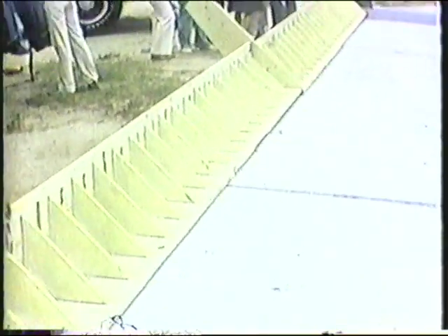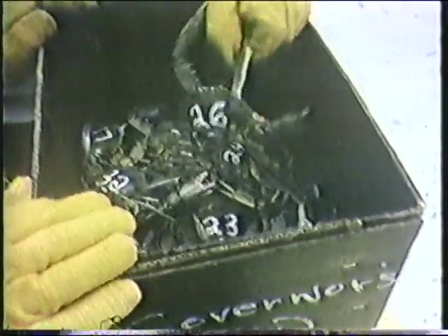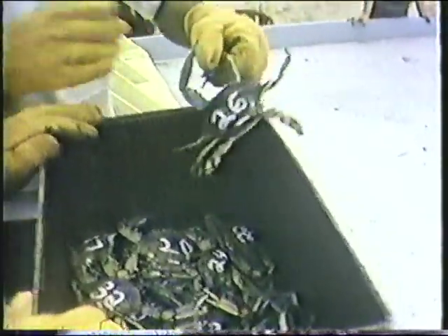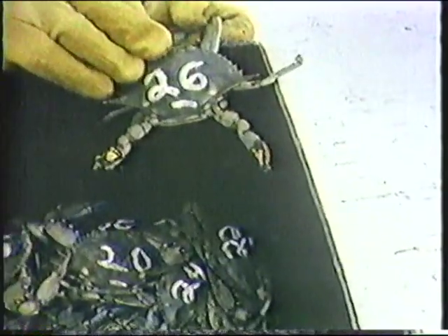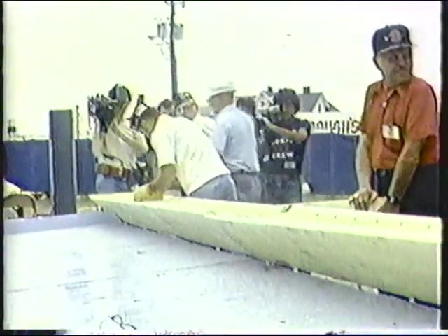This is probably the climax of the whole thing — they line up 50 crabs, one from each state. A lot of states that have their own crabs send them, but for a state like Nebraska that doesn't have any, they pick one for them. Number 26 was North Carolina, and of course I was rooting for number 26. They put them in the gate — this is like a horse race — and the first one across the finish line wins. Here they're lining them up, getting ready. You're going to see 50 crabs, just like the Kentucky Derby.